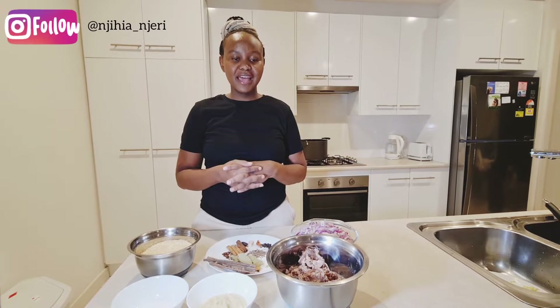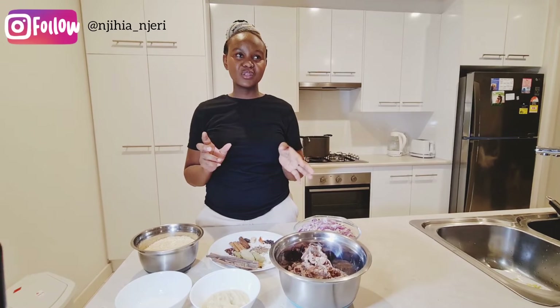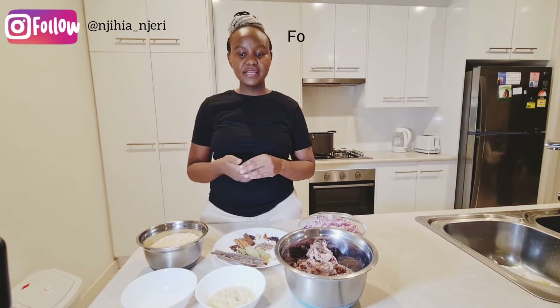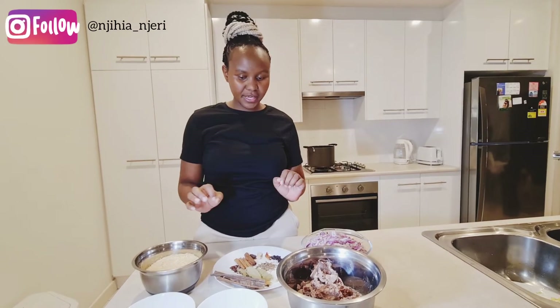Welcome back to my YouTube channel. In today's video I'm going to make pilau — Kenyan pilau — and it's actually a delicacy used during weddings and ceremonies. It's a very special delicacy, so I'm going to showcase my ingredients.